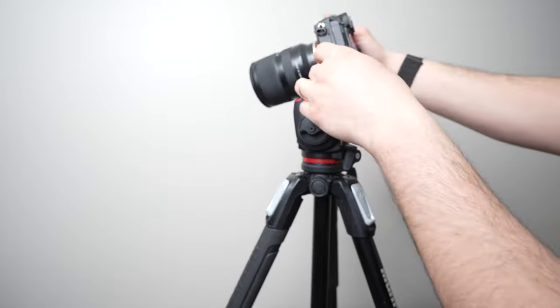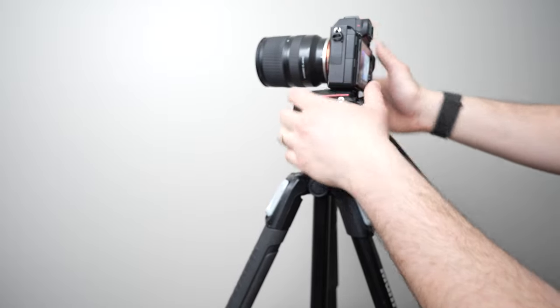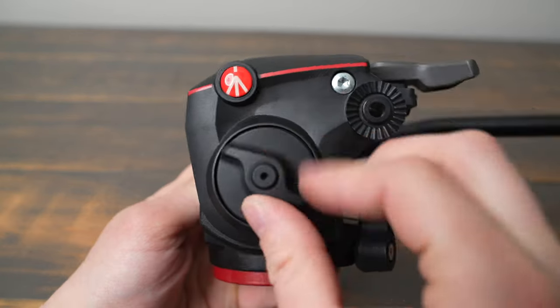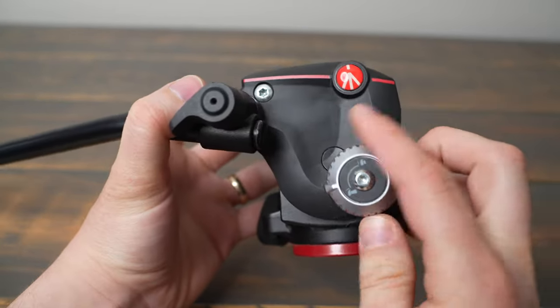The MHX Pro 2W has an RC2 quick release on top, a pan handle, a 3 1/8 inch mount on the bottom, a pan lock knob, a tilt lock knob, and a tilt tension switch.